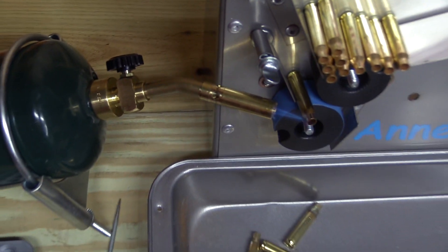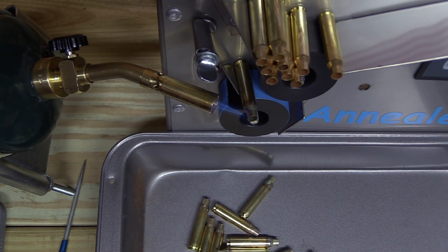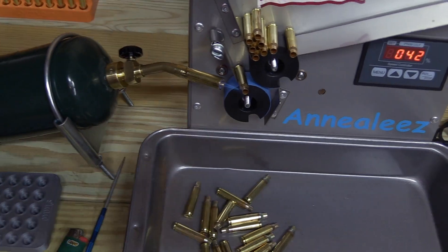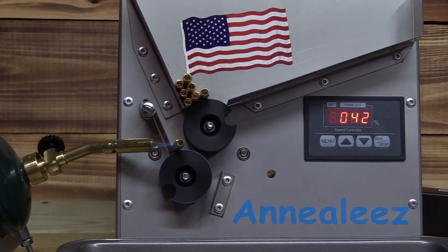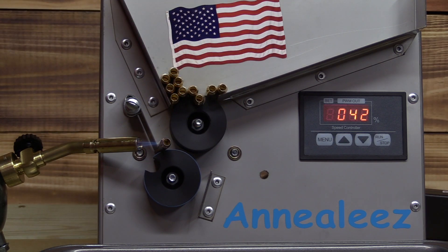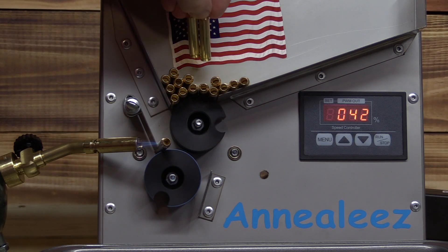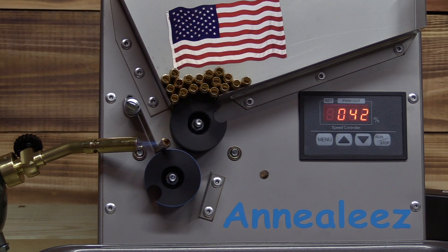Got it angled a little bit so the heat's not touching any of your controls or any of the other pieces around here. Awesome little unit. They do make custom wheel sets and they will go up to 50 BMG, so that's pretty sweet.